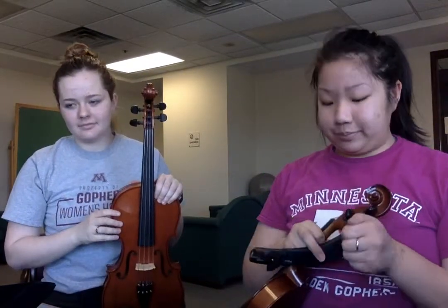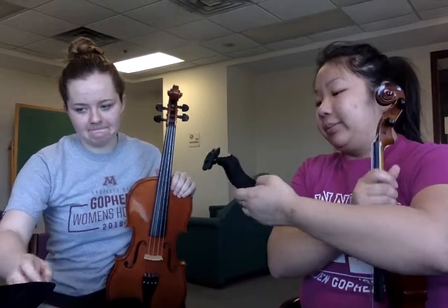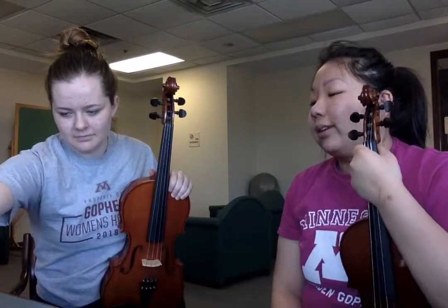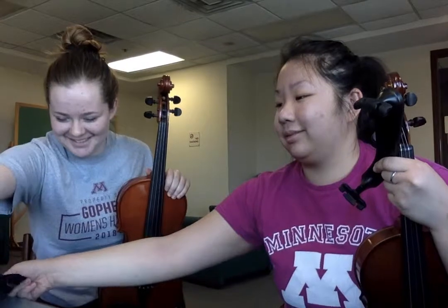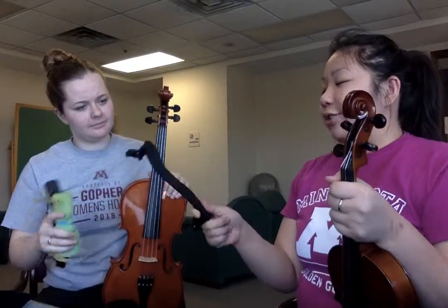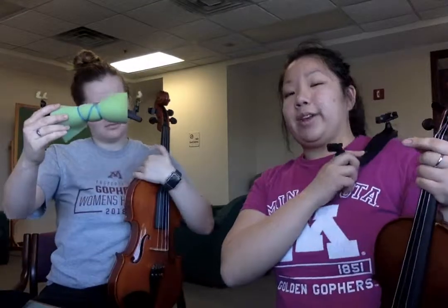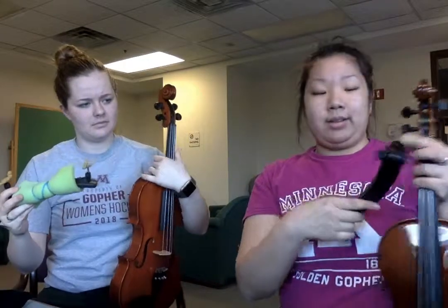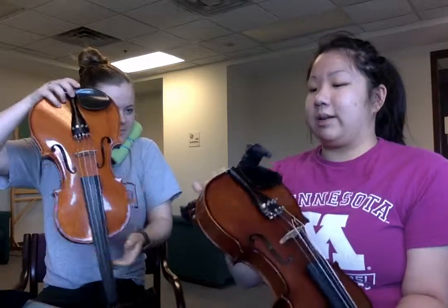We're not even going to worry about tuning right now. The next thing you want to grab is this weird-looking thing right here — it's called a shoulder rest. The violas are kind of weird like that. The hump here will fit on your shoulder; you don't want the long part looking the other way. When you put it on your shoulder, the hump should correspond to the side with the chin rest.